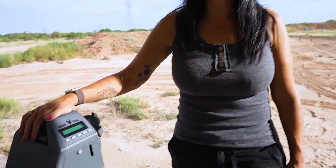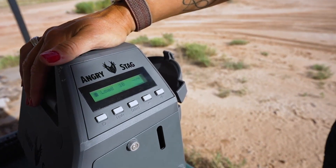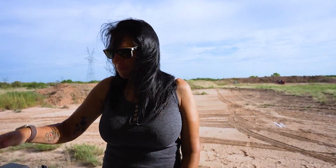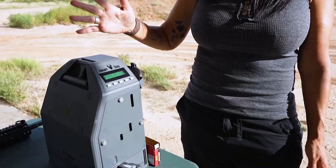I'm Heather and today's video is how powerful is an AR-15. But before we start into that, I just want to show you a little bit more about my Angry Stag magazine loader for my AR-15. Talked about it a little bit in my last video, I want to spend a little bit more time with it today.